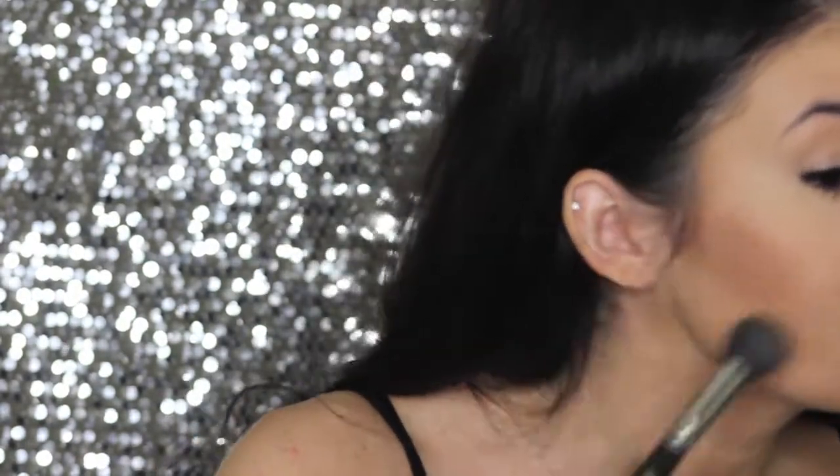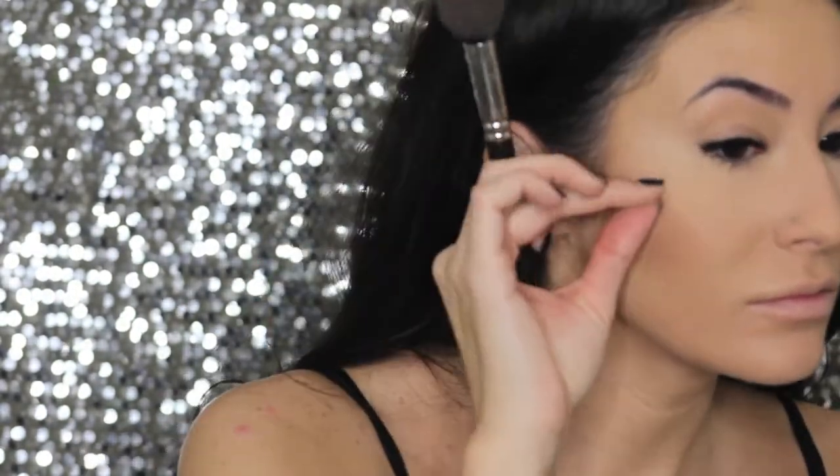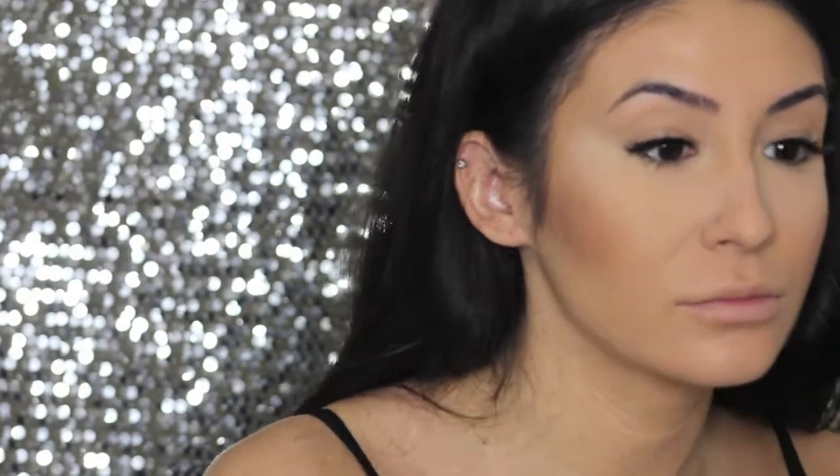Next I'm going to do a little bit of contouring with my NYX Bronzing Powder in Deep Bronze, applying that just to the hollows of my cheeks and temples, just to warm up my face. Then taking the same product with a pencil brush, I'm going to contour my nose just a little bit around the tip and up on the sides.